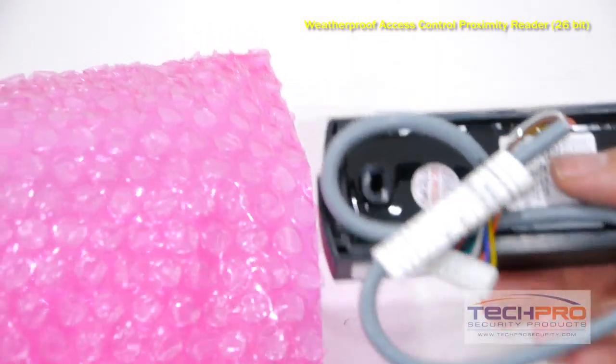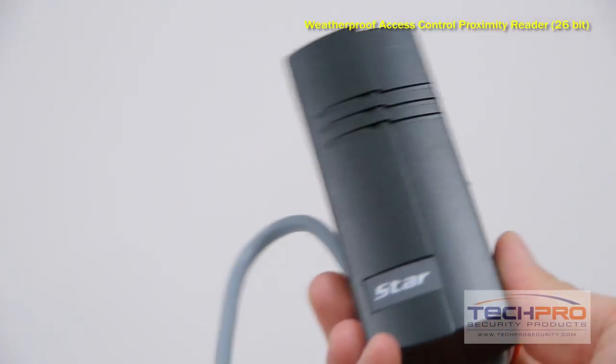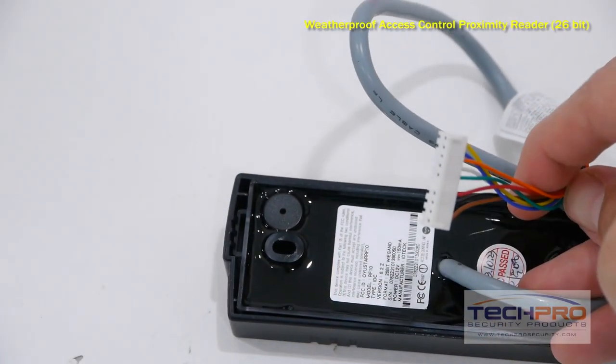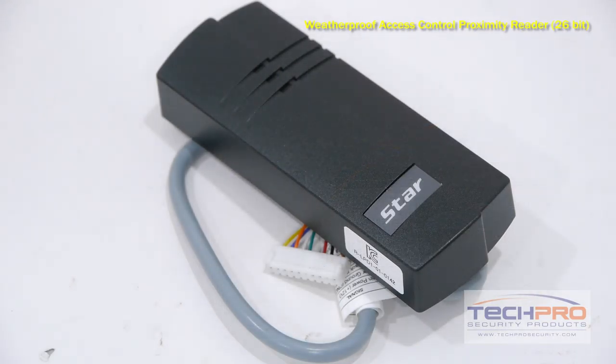You can use a variety of proximity cards and tags with this reader. Key fobs and stick-on tags will register up to two inches away. Slim proximity cards will work up to 2.75 inches away and our clamshell cards up to 4 inches away. This reader requires connection to an access control panel.